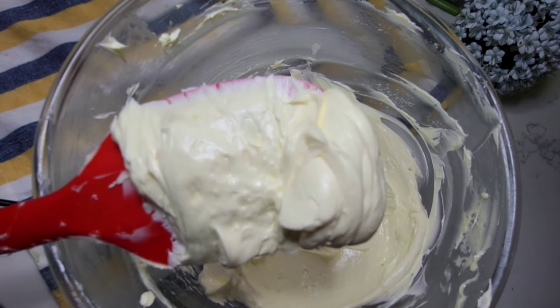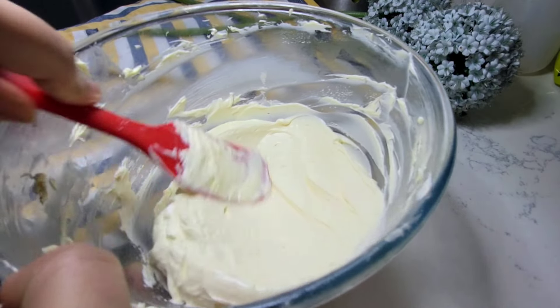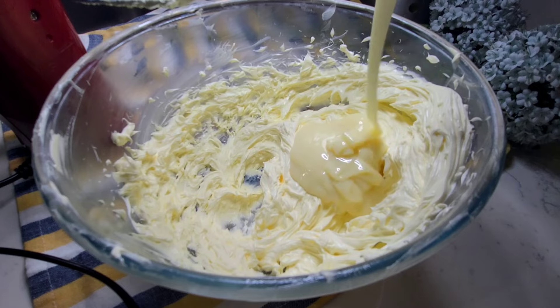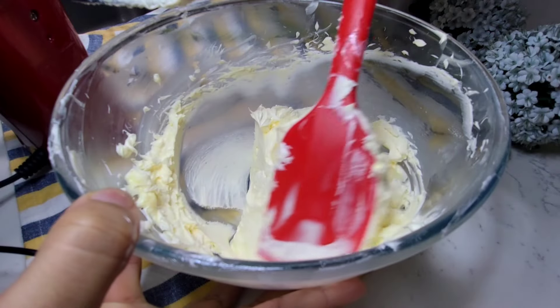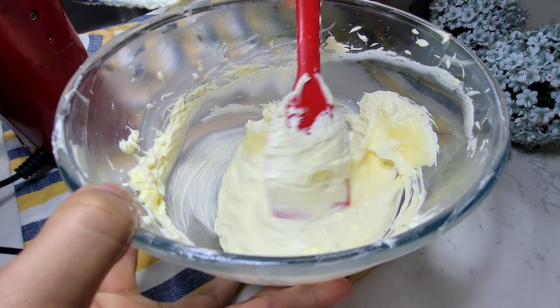The second most important ingredient is condensed milk. Condensed milk will sweeten your buttercream, maintain the thickness and consistency, and it will also enrich the flavor and taste of your buttercream.